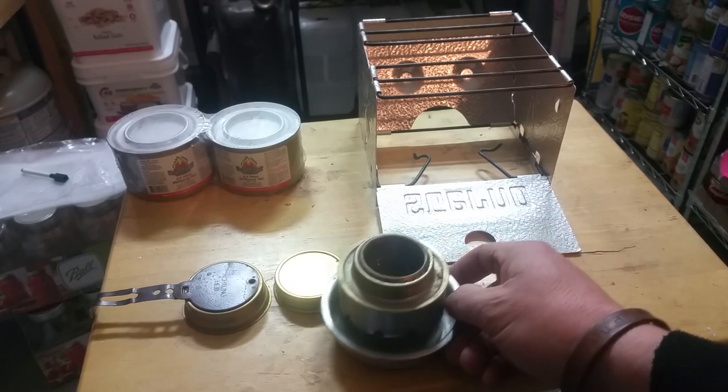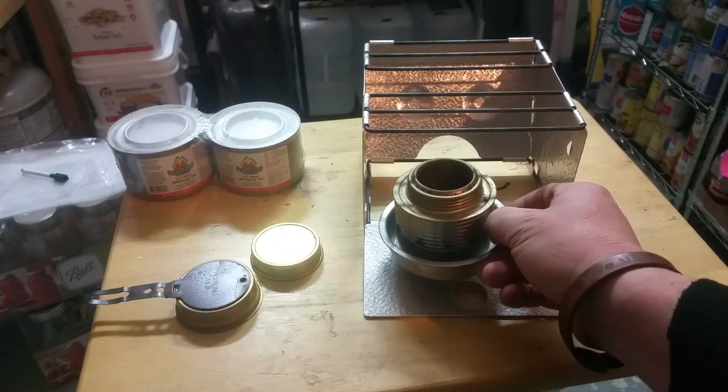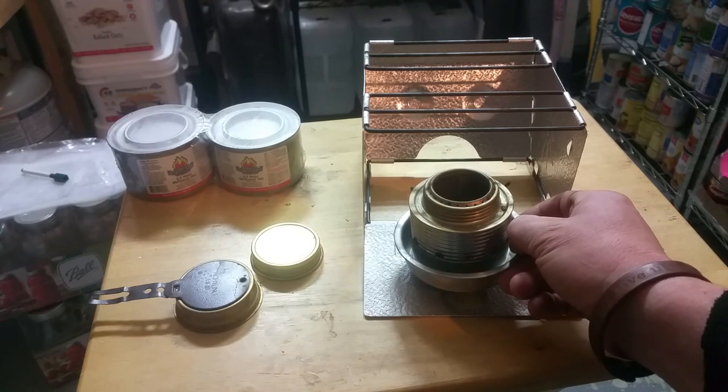If you can get a rocket stove or a biomass stove, those work really good too. But like I said, these sterno stoves are available just about anywhere.